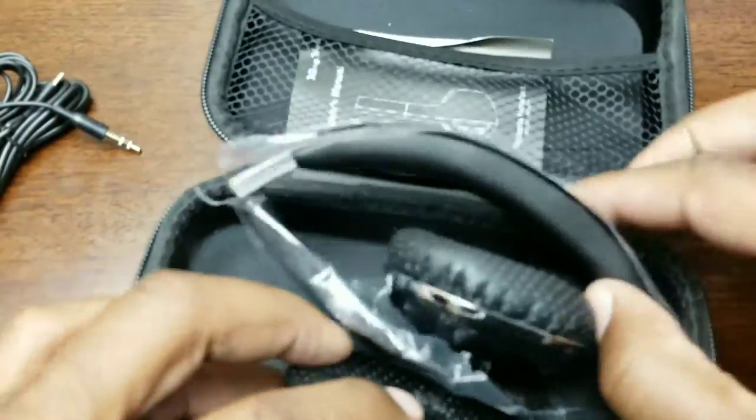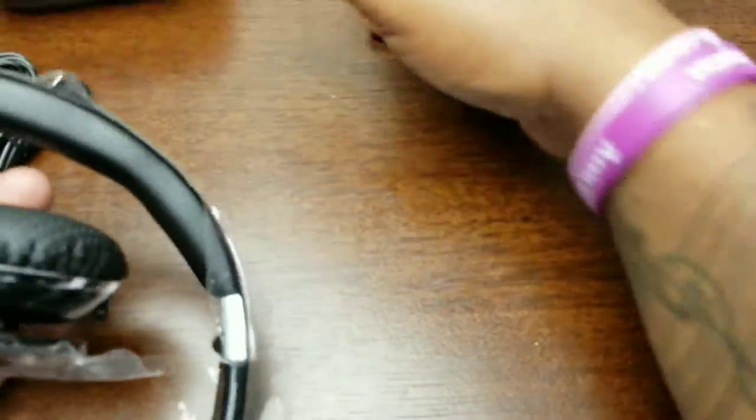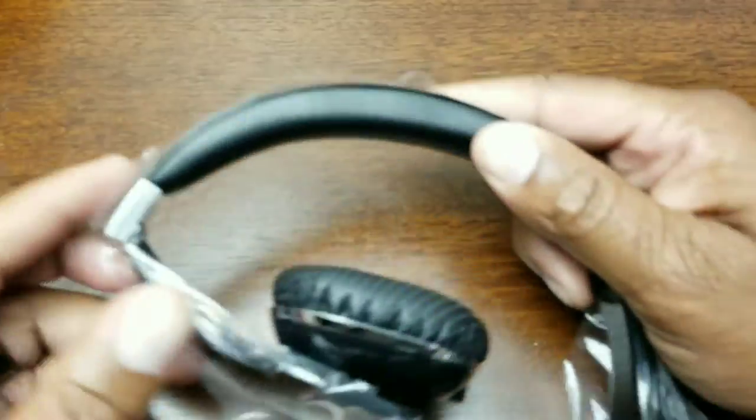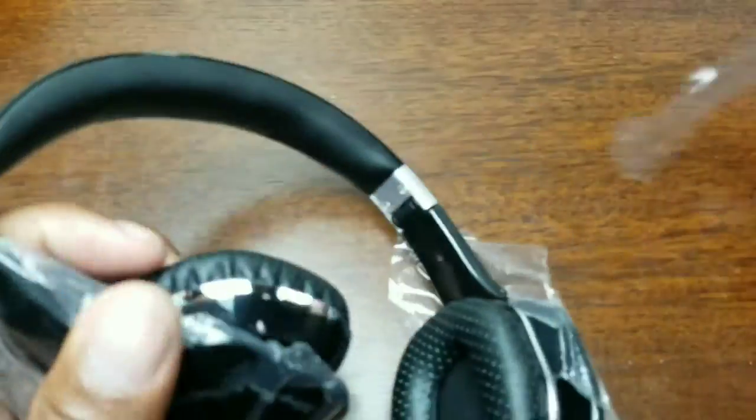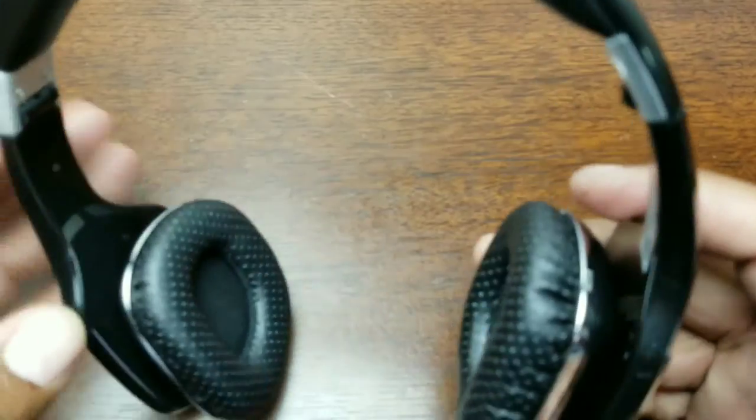You also get an instruction booklet and your headset. Setting the case aside and taking the plastic off, first look — these don't look bad. They don't look like Beats by Dre or SMS Audio or JVLs or anything like that, but they have a nice little premium design look to them.